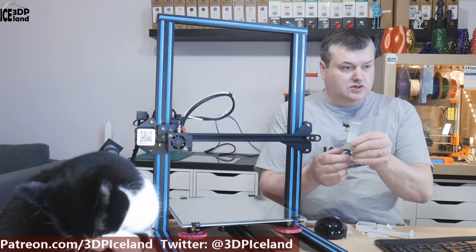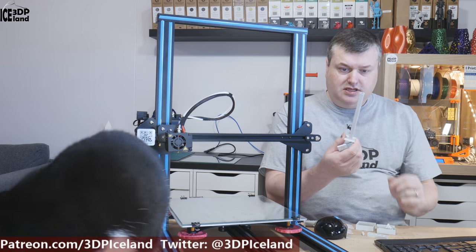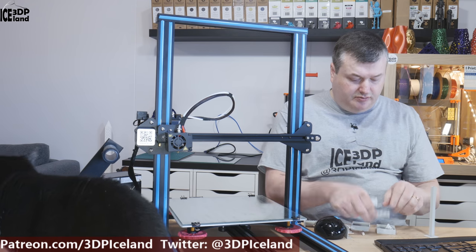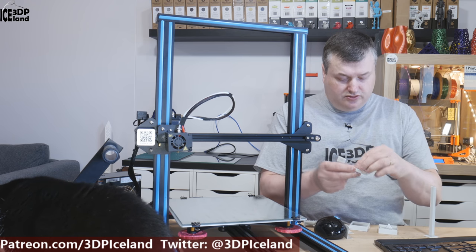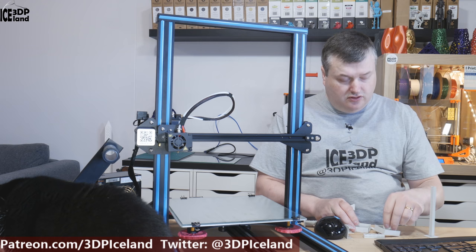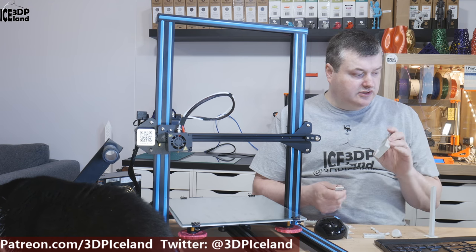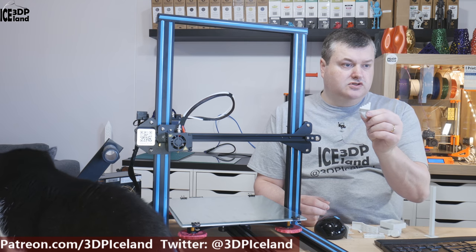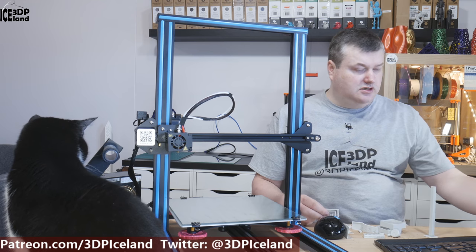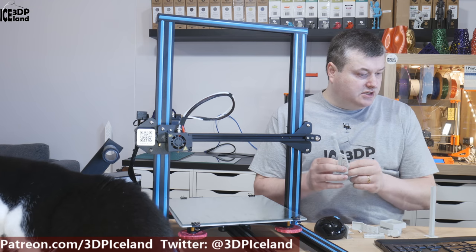I then printed out various test pieces. An overhang test came out pretty good, a resonance test came out pretty good, a block with small cylinders came out pretty good, and several other default test prints including thin walls were working quite well. One print, however, got loose from the bed. I printed it again and it got loose again, and I didn't know what was happening at that point.